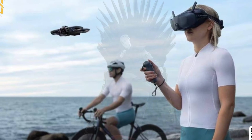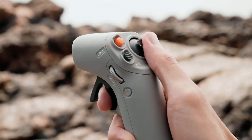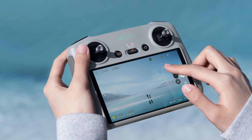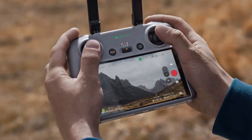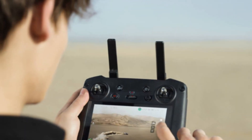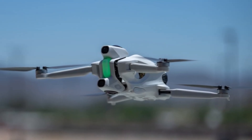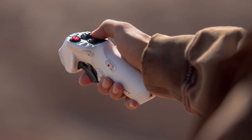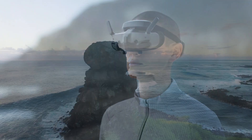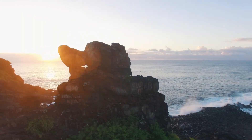Control flexibility is another area where DJI seems to be doubling down. The Avada 360 will reportedly support both the motion controller for intuitive tilt-based flying, and a traditional dual-stick RC with a built-in display and dual antennas. So whether you're an FPV racer or a cinematic creator, the control experience can match your style — a major advantage over Insta360's Antigravity A1, which appears locked to a single simplified controller. Paired with DJI Goggles 3, the motion controller should deliver a deeply immersive, inside-the-cockpit feeling, while the RC option adds the precision filmmakers demand.